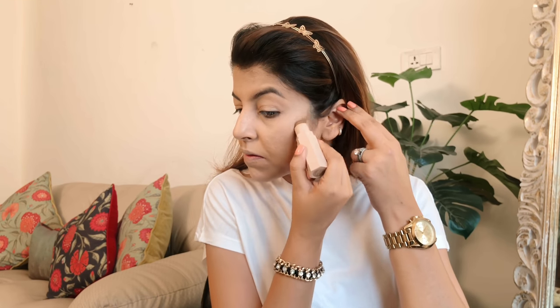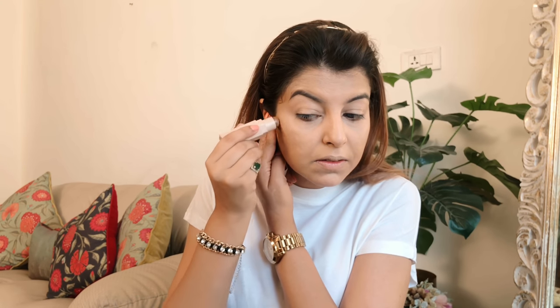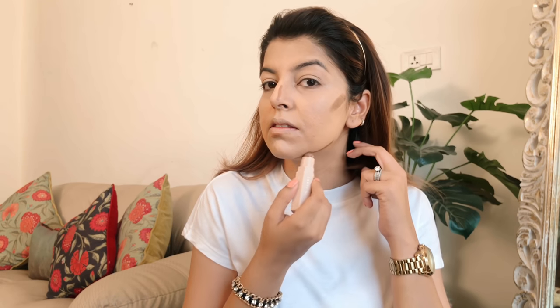For contouring I'm using this stick from Fenty Beauty in the shade Truffle. It's a beautiful brown and a perfect match for Asian skin, Indian skin, brown skin. I apply it on the usual areas — I really like to contour my nose, so that's usually the first place I start. The other usual areas are the cheek area and the jawline. You need to make sure that you really blend it well because you don't want a line or streak of brown shade on your cheek.